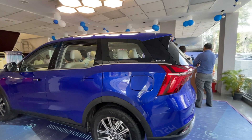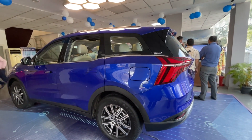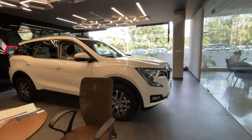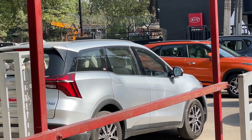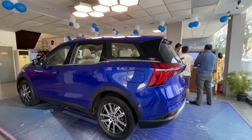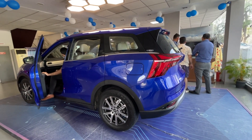In this vehicle, we get to see an all-wheel drive option, but that is only for the top diesel model — the AX7 — which is standing in front of me. The color options will be Everest White, Midnight Black, Dazzling Silver, Red Rage, and Electric Blue — the one standing in front of us. There are a total of 5 color options.